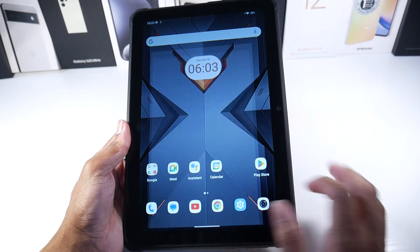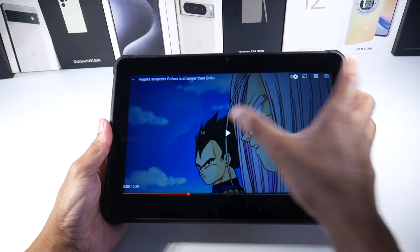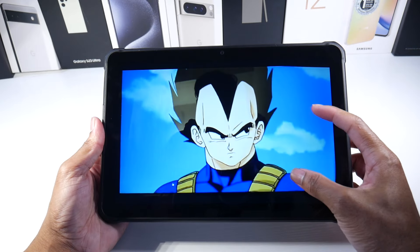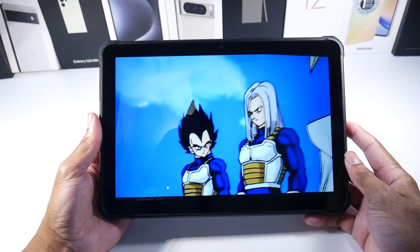Whether you're watching movies, YouTube videos, or whatever, you're going to get a pretty nice picture, as you guys can see. The display on here is pretty nice.